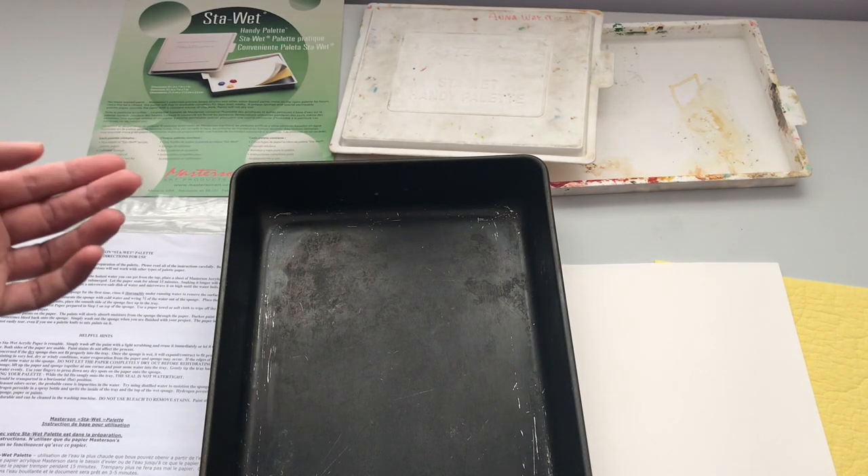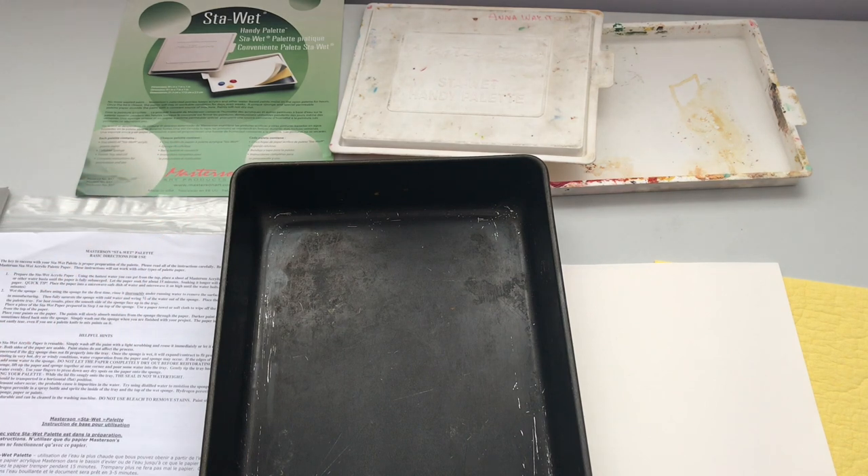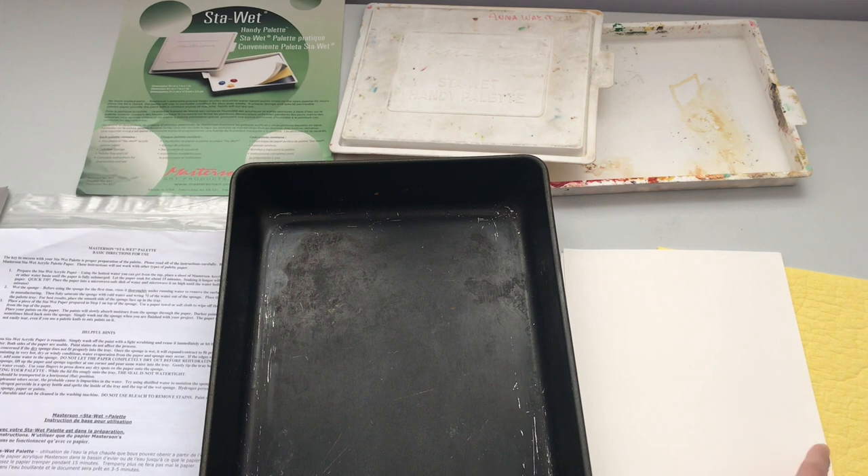I have several of these Masterson's palette boxes in different sizes, and some of them are specifically made for acrylic paints and come with some accessories — some special palette paper and a sponge. The sponge fits inside the palette, and then the palette paper goes on top, but it has some instructions to prepare the sponge and the paper so that they will stay wet.